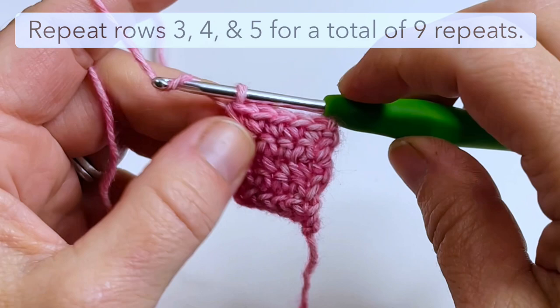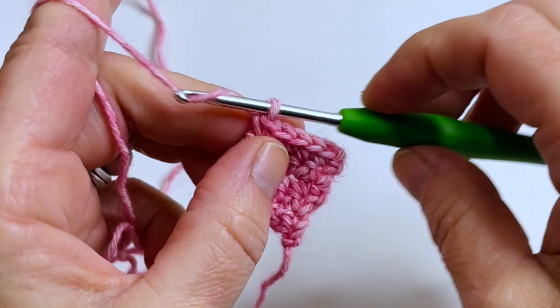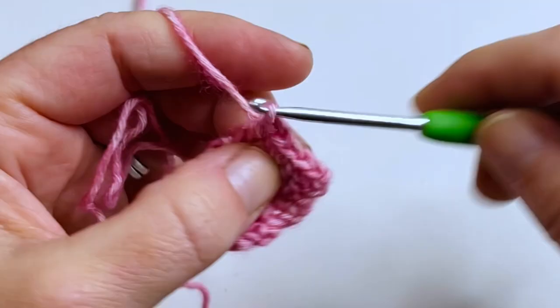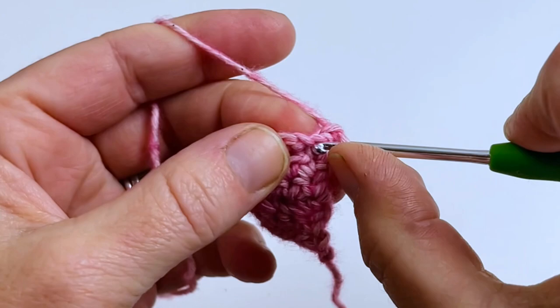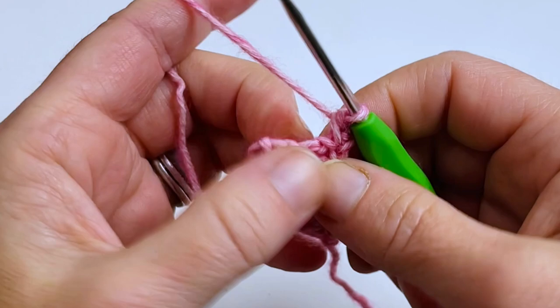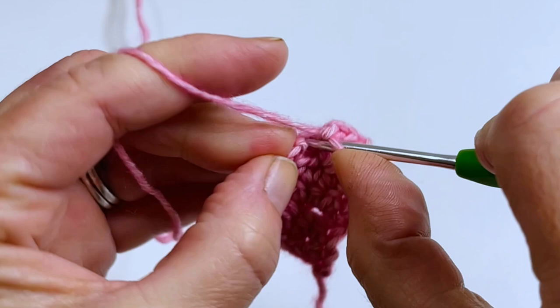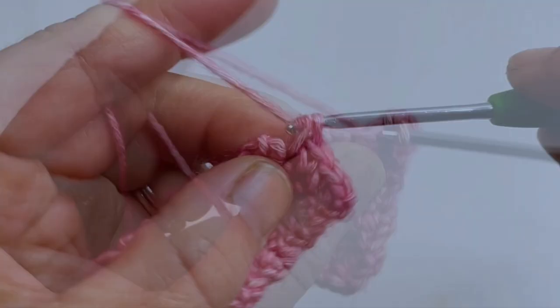We just did row five, so now row six — which is our row three repeat: single crochet in the first stitch, chain one, skip one stitch, single crochet in the next stitch, chain one, skip one, single crochet in the next stitch. Then row four repeat: chain one, turn, single crochet in each stitch and chain space across for five single crochets total. Then row five repeat: chain one, turn, single crochet in each single crochet across for five total. That is the pattern.